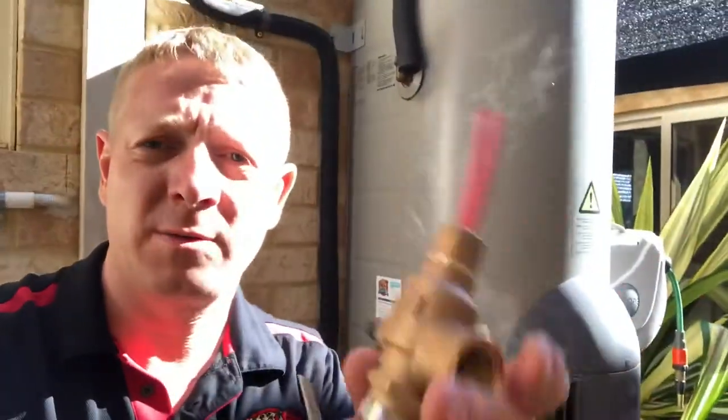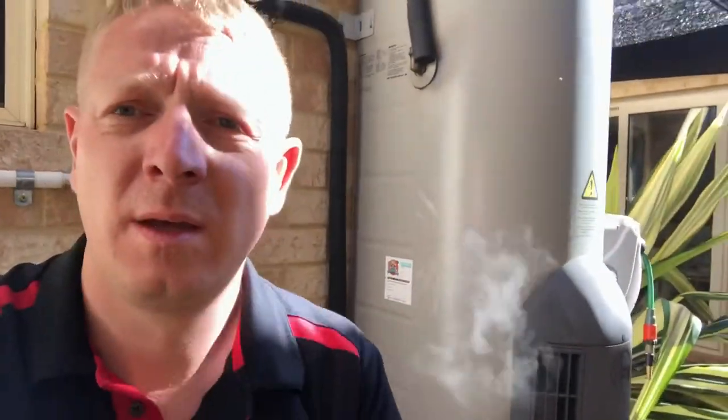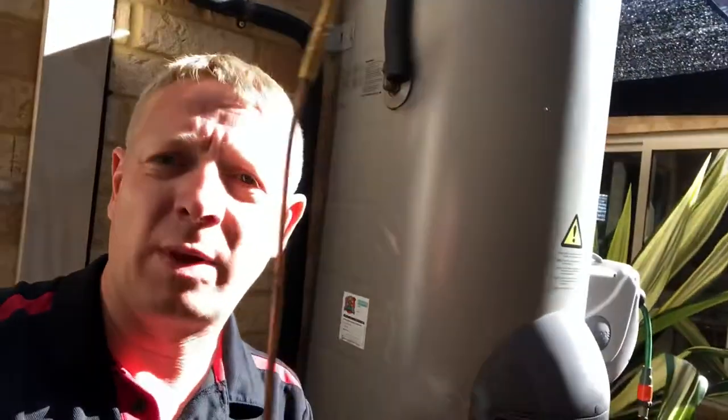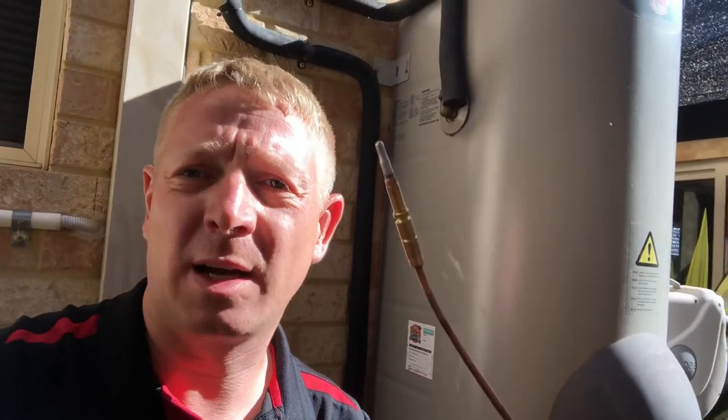A couple of other things we do in a major service: we check the valves — there's a new hot relief valve, a new tempering and mixing valve, and a new cold relief valve to go on this one. We also remove the whole gas burner and do a service on that as well. One of the important things we do is replace the thermocouple, which is a safety device. If you've got a hot water system where the pilot isn't staying on, there's a good chance the thermocouple needs replacing.